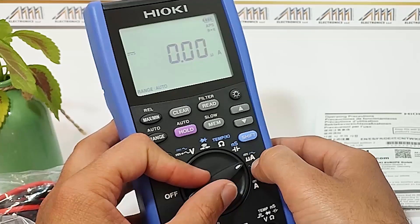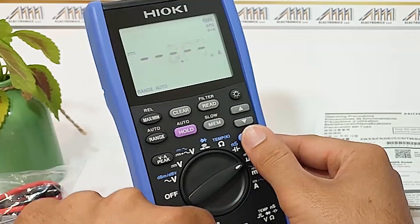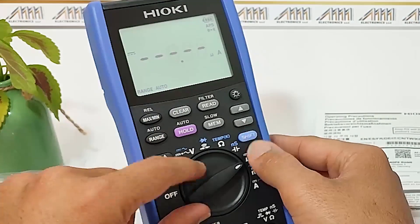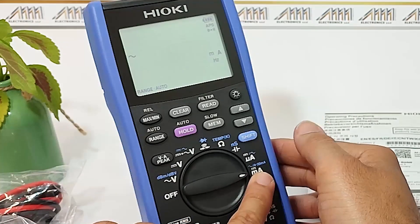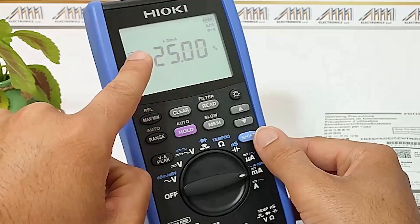We have the DC and AC measurement mode, which allows us to measure both direct current and alternating current values. In addition, there is a mode specifically designed for DC and AC measurement with the conversion of the 4 to 20 mA input signal.